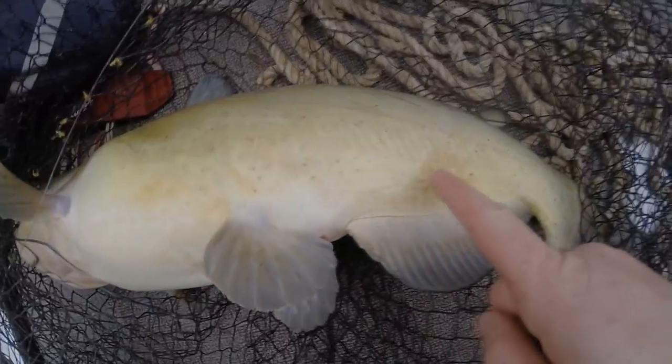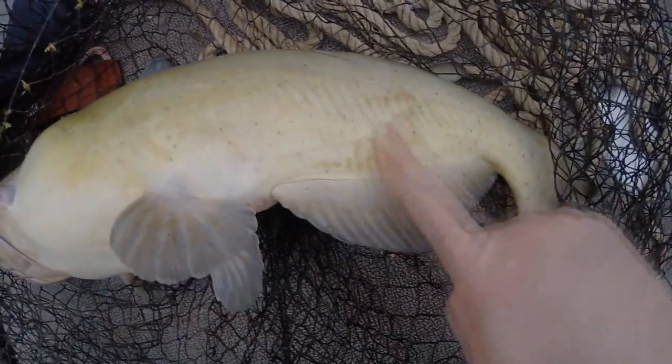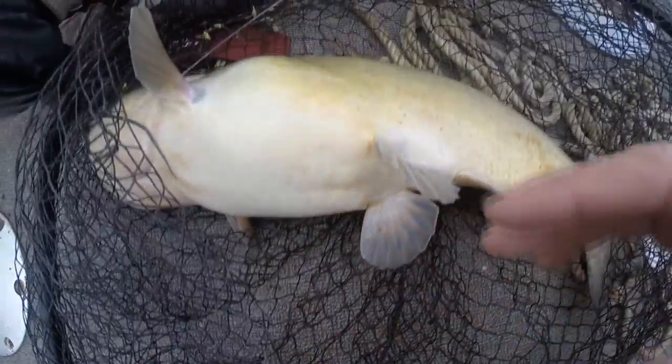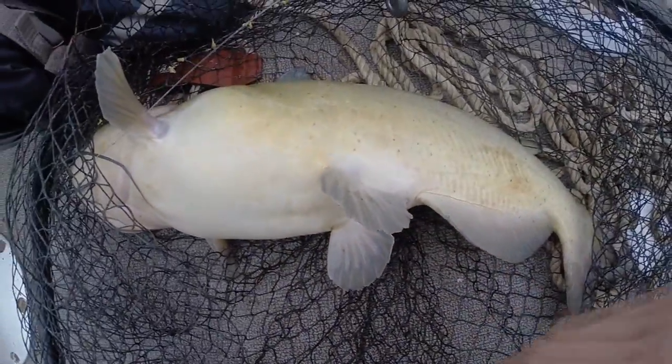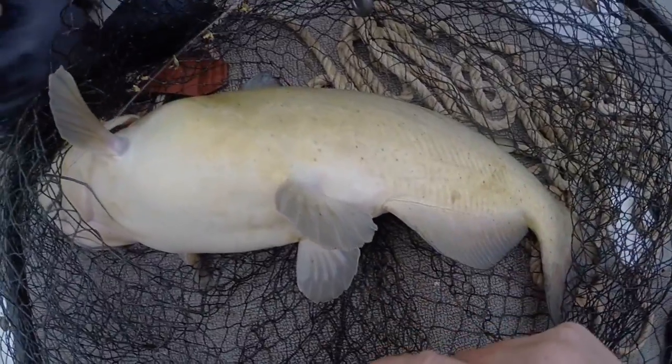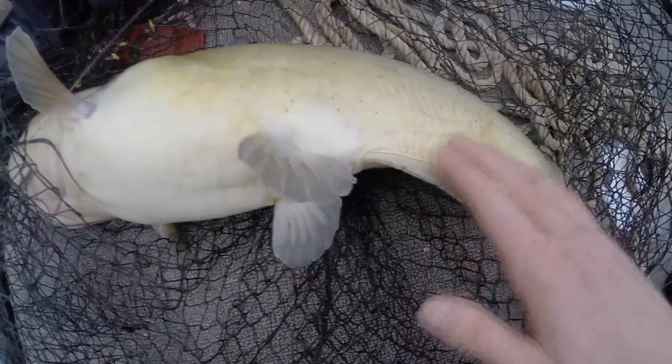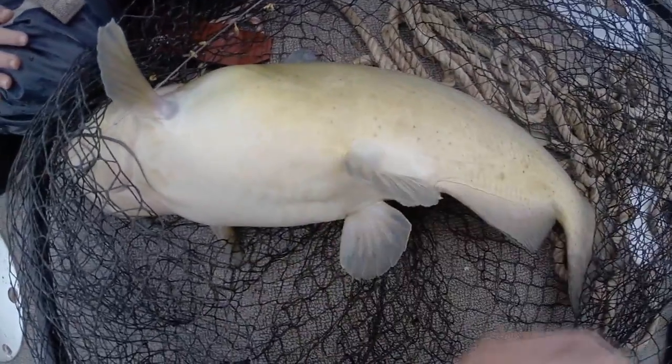You'll see where this fish has mud on its slime. You'll see this in the wintertime because the fish will actually bury themselves down in the mud when it's really cold to stay warm. When you see fish covered in mud like this, they're really hunkered down in the mud — you'll see this a lot in the wintertime.